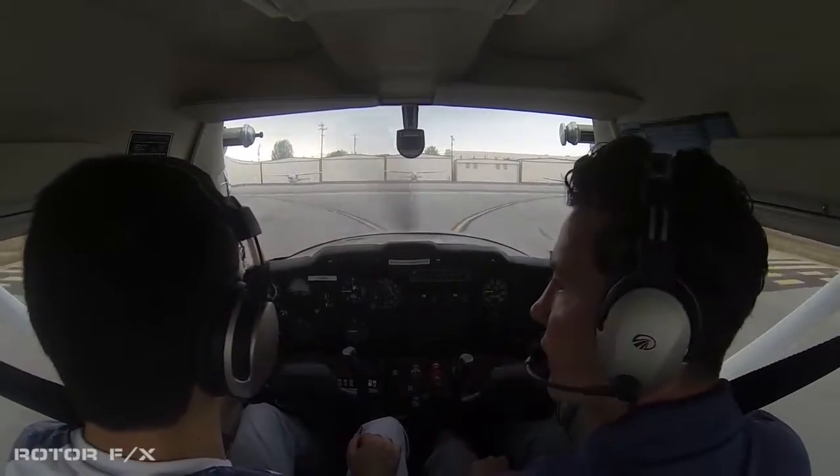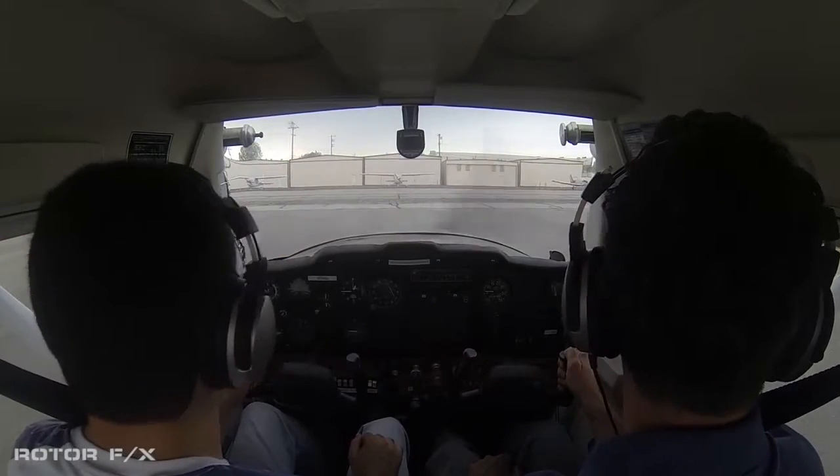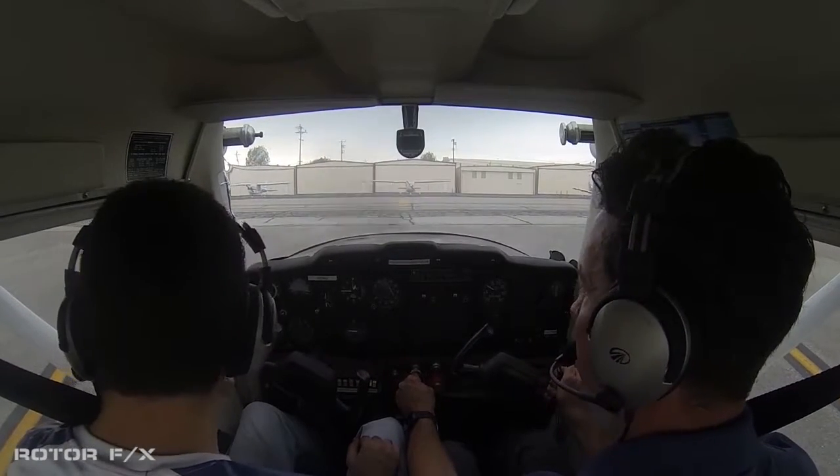Van Nuys Ground, this is Cessna 704 Quebec Juliet, off at Golf, request taxi to Rotor FX. Cessna 704 Quebec Juliet, Van Nuys Ground — taxi to Rotor FX via Alpha. Via Alpha to Rotor FX, Quebec Juliet.